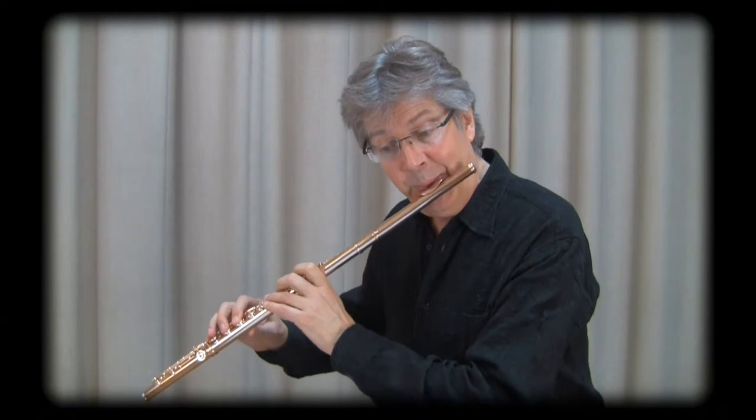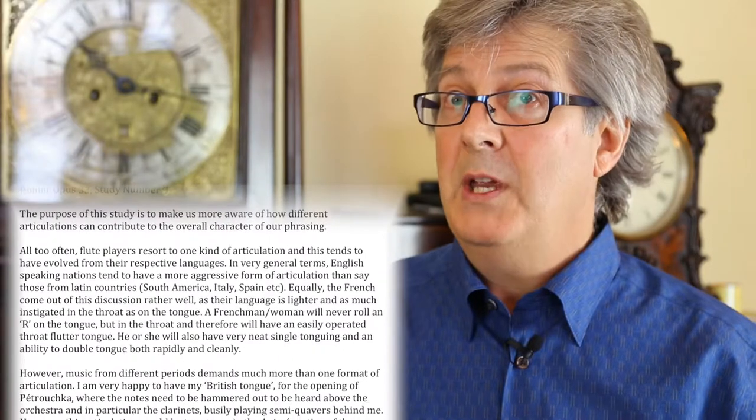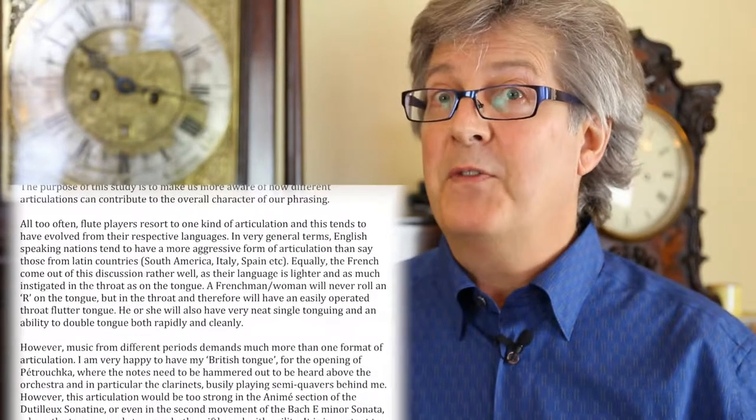On Simply Flute we will be providing you with a video performance of myself playing a study, teaching notes, and a further video of me talking about what we have to look out for in these studies — what the study is about and what we have to practice. Four exercises will accompany each study, focusing on the difficulties or the awkward passages that appear in those studies.